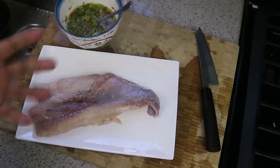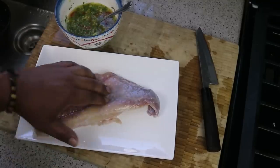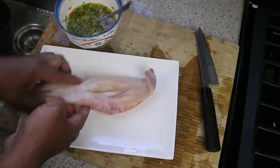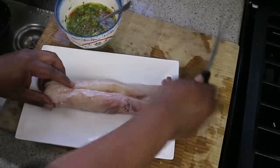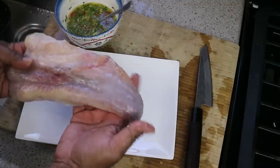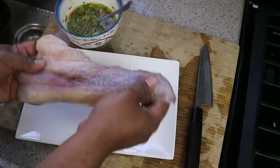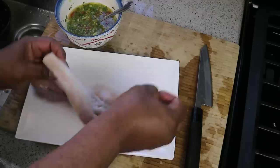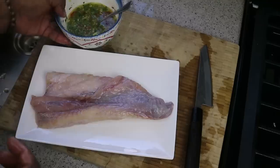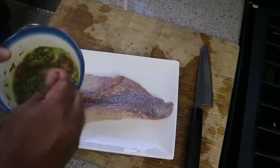Here I've got a nice big piece — sort of a fillet of monkfish. What I did was butterfly it: it was thick and I just used my knife and opened it up a bit because I want it to be the same thickness all the way through, so when we're grilling it we don't run into problems with some pieces being overcooked and others underdone.